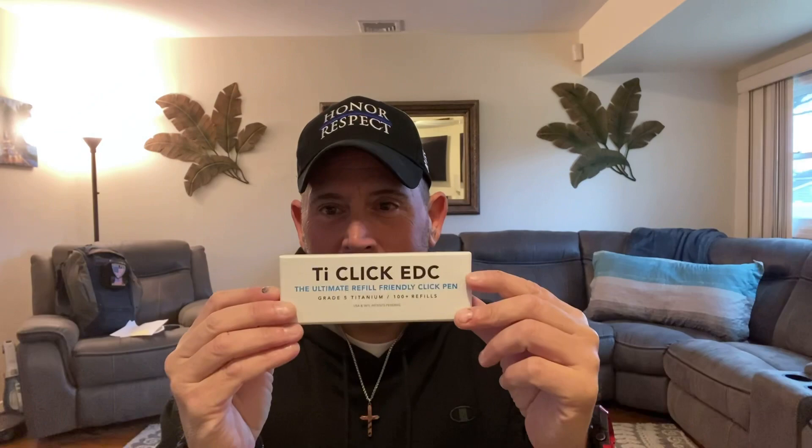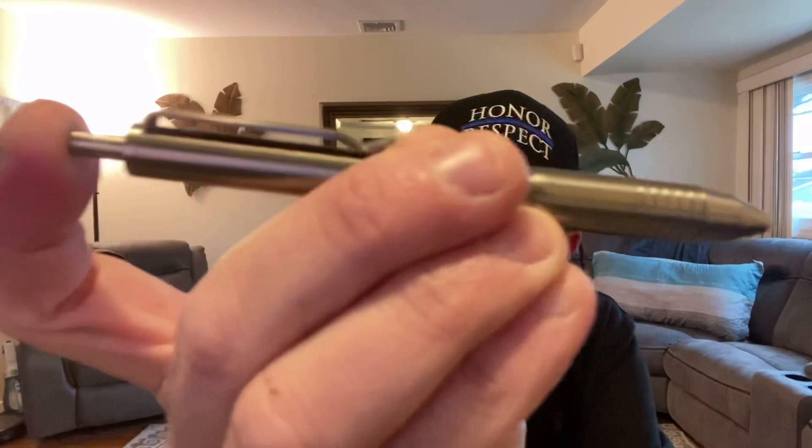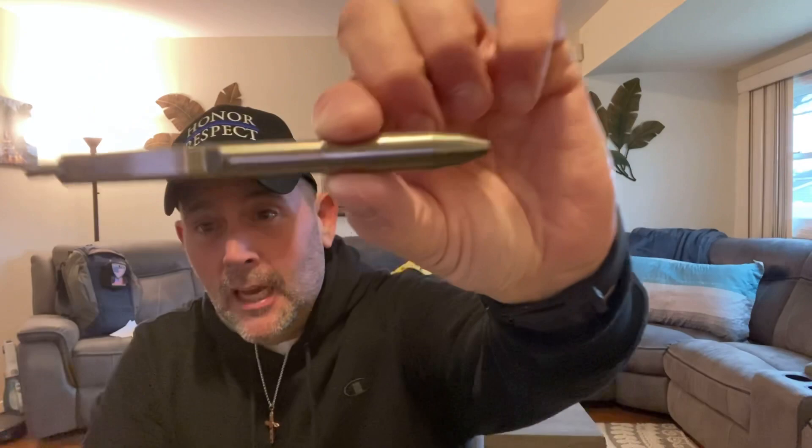I'm on a new pen kick again, so I want you to take a look at the TI Click EDC pen. You know I have the twist one, which is titanium — I'm keeping with my titanium theme. This is a little bit bigger than the other one, but I like the click action. It's quiet too — you don't even hear it really clicking, which I really like. Not cheap, so I'm not going to lie.